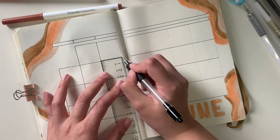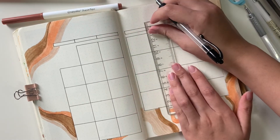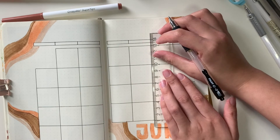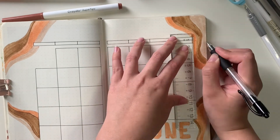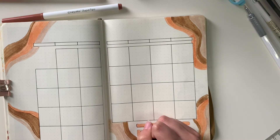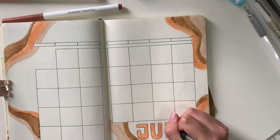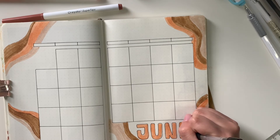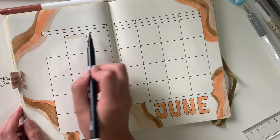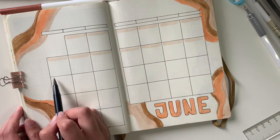I don't know if it's just me, but I really like the feeling of having my pen glide against the ruler, and when I lift it up, having straight lines is just the cherry on top. Here I'm outlining the word June to give it a pop of color. To fill in for the date, I'm going to take the lightest color I have and just draw on the very top — who cares if it's not perfect?